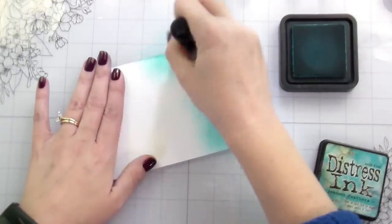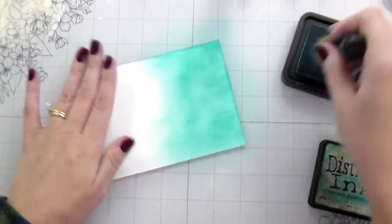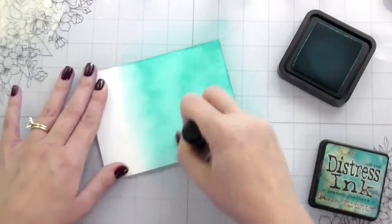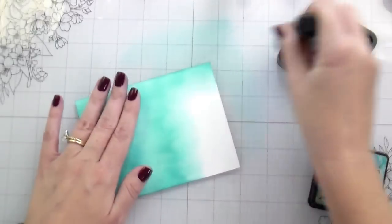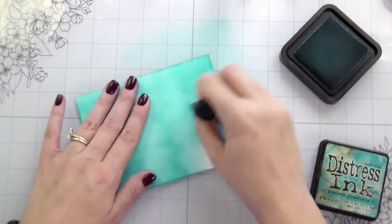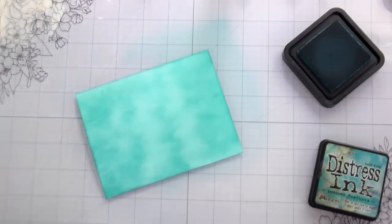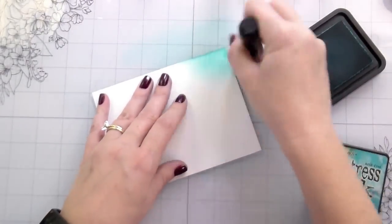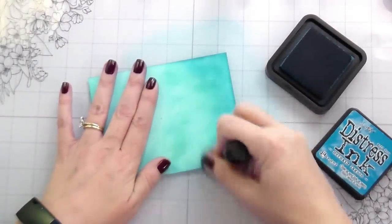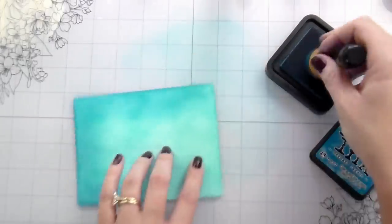Right now the 3D embossing folders are super hot, and while I think they are a great investment you can use multiple ways, I understand they're not in everybody's budget. Spellbinders is having amazing sales right now, so if you're interested in picking some up, now is definitely the time. The Glimmer Hot Foil machine is on sale for a hundred dollars — I'll link that below. This video is another way to get a very similar look with things you already own.